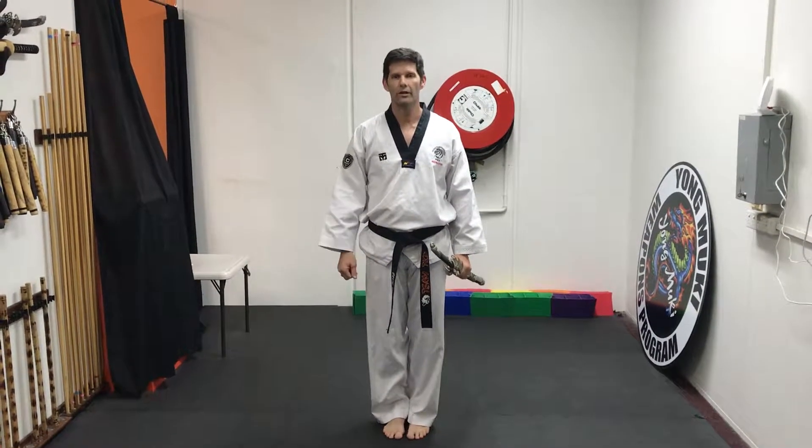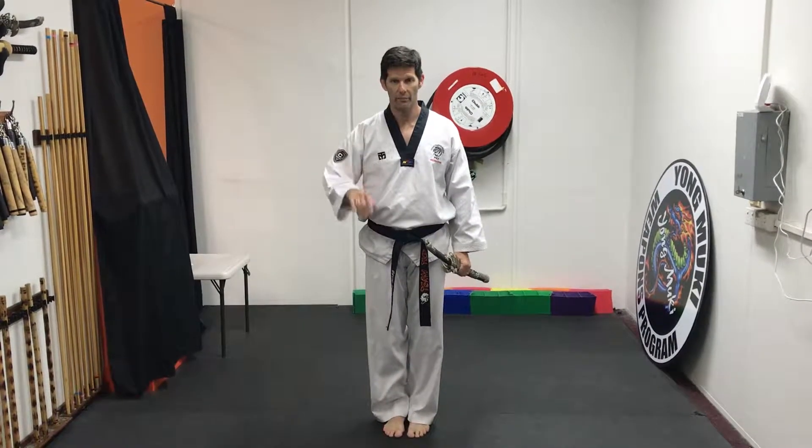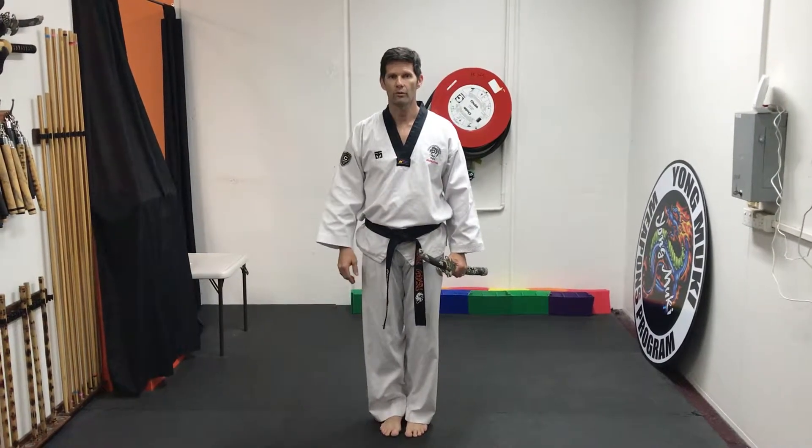Okay, this is our sword pattern in its entirety. I won't give you any technical tips — we did that in the previous video. I'm just going to show you the directions that we move in.